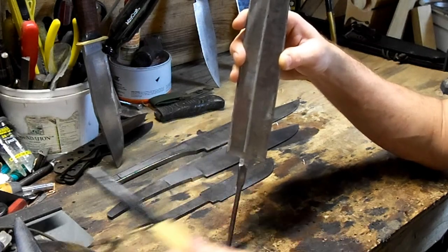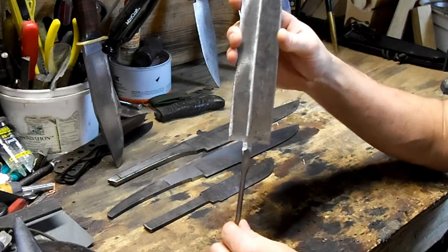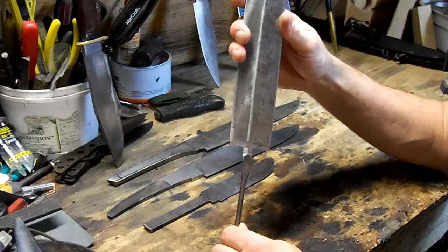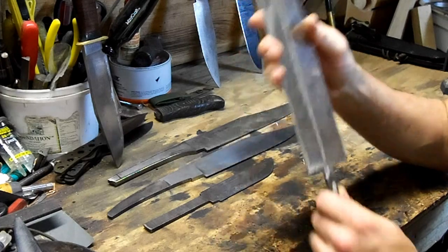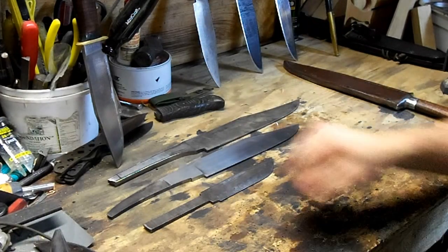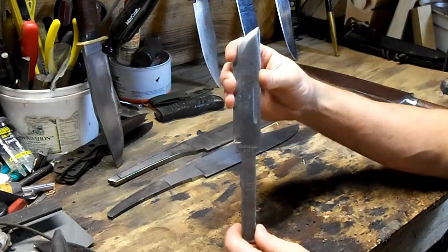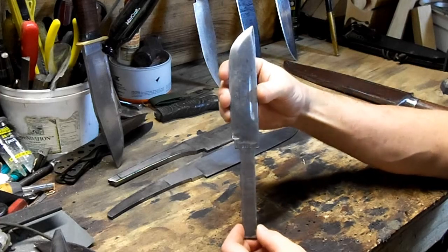You have some knives that will put up with it — Moras have tangs similar to this, but it's not a really hard-use knife. You'd break this if you started leaning on it and prying. But when you get a big knife, you should be assured it's at least going to do a little chopping without breaking in half. Continuing on, we're going to go to what I call the close-but-no-cigar tang. A lot of production knives are made exactly this way, and it's not a bad way to make a narrow tang knife.